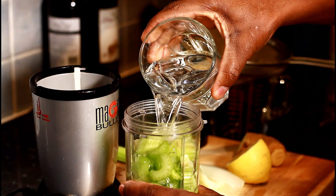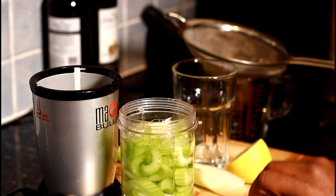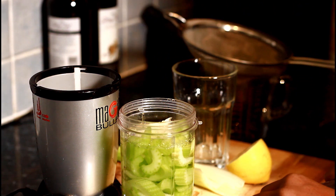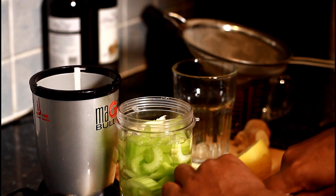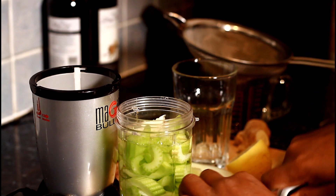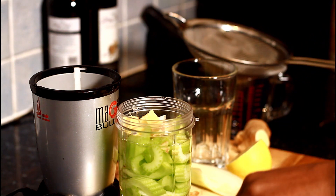We're going to put a cup of water inside of it, and we're going to put a piece of ginger. I'm not going to remove the skin from the ginger — I'm just going to blend everything together.